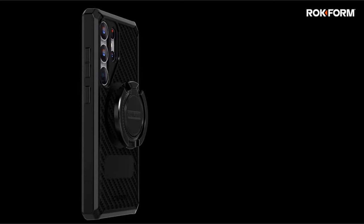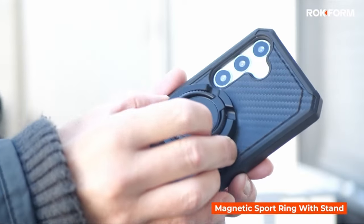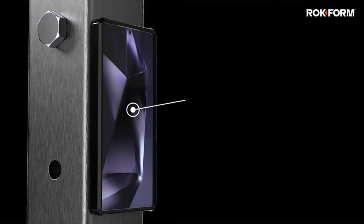So guys, this was the video about the best Galaxy S24 Ultra Protection Kit. All the links are given in the description, do check them out. Thank you!